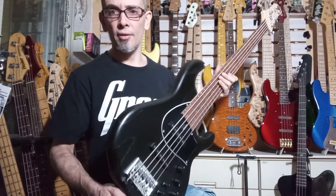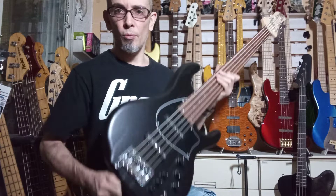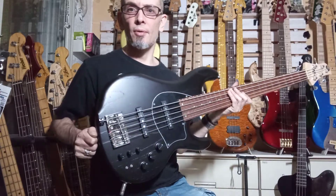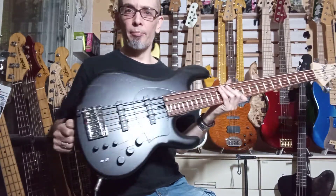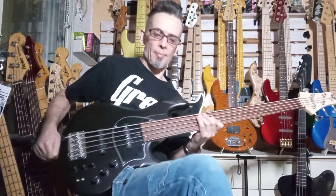It's just that it has a one-piece neck rather than the five-piece neck, and it has plastic pickups rather than wood pickups. So apart from that, it pretty much plays the same and sounds the same as well.